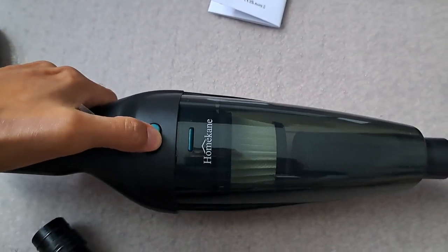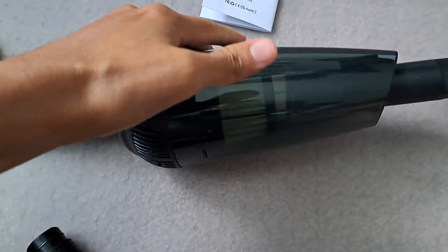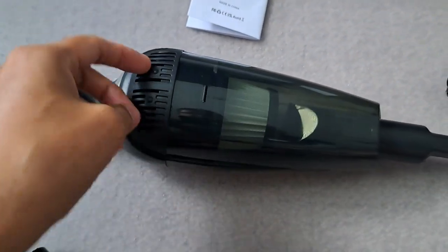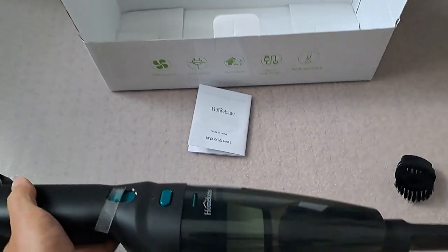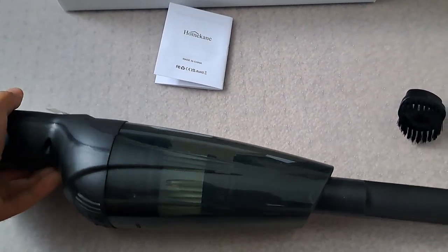This one here is the release button, so you can open up the base and remove all the debris, all the garbage. The bottom, as you can see, there are lots of vents. And the bottom here is for the charging. It's a pretty nice looking hand vacuum.